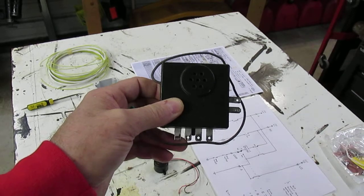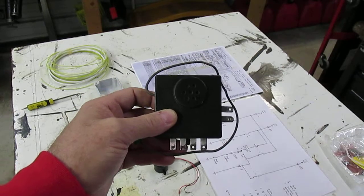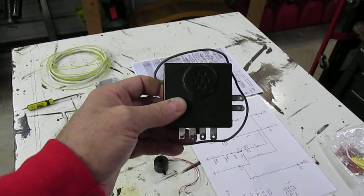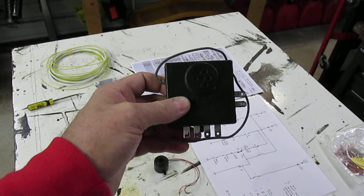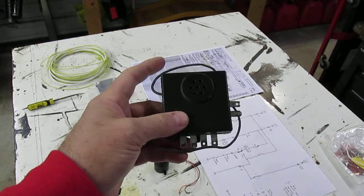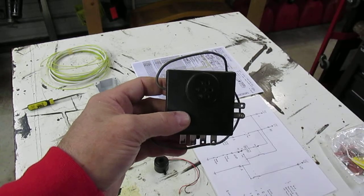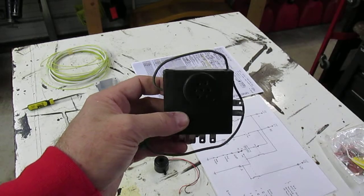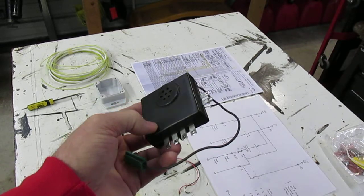If you get in the car and turn the key on with the seatbelt not fastened, you get a light on the dashboard for a few seconds. If you don't have the key turned on and you turn the headlights on, it beeps to let you know the headlights are on. If you have the key in the ignition and you open the door to get out, it'll buzz and remind you that the key is in the ignition so you don't lock your keys in the car.